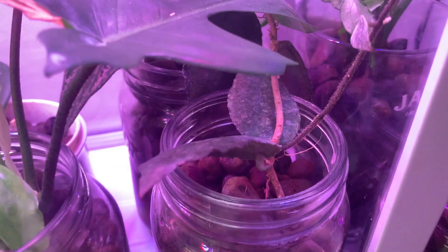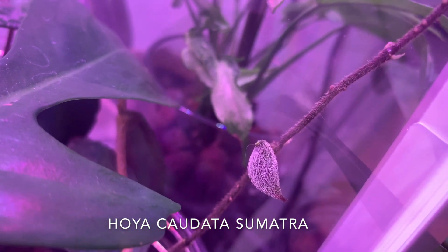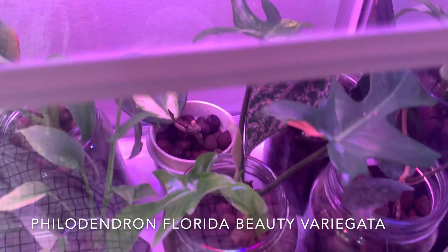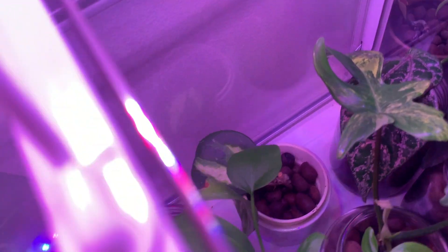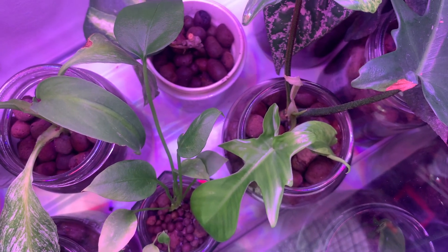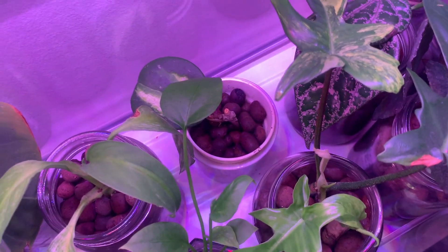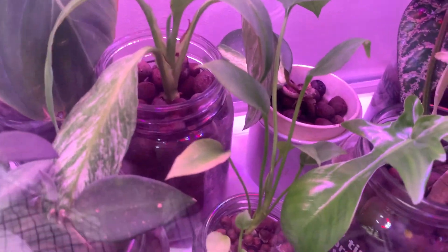Here we have my Hoya caudata Sumatra which is putting out some adorable new growth — look how fuzzy that is. Here is my Florida beauty. You can see there's a variegated leaf, but this is the newest leaf. I don't really see the variegation early on, but I seriously think this is reverting. I might have to chop it. Next to it is a seedling of Philodendron vitariifolium.